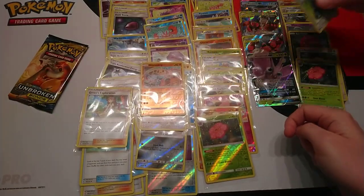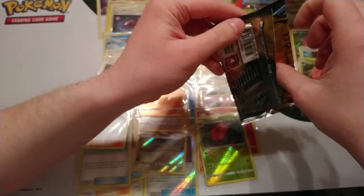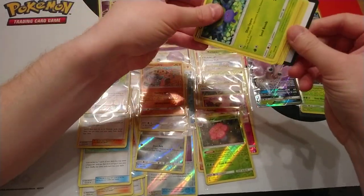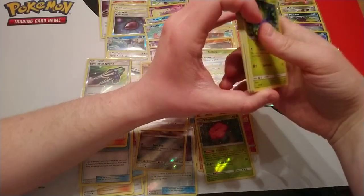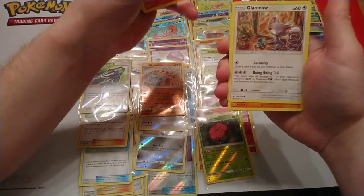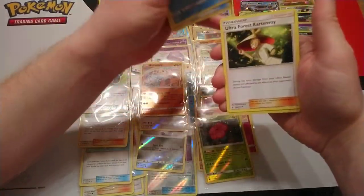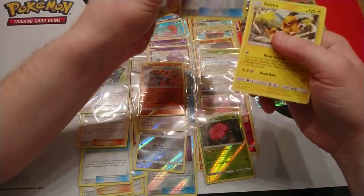So that means if the last pack doesn't have a hit, this is a four-hit box. A four-hit box? Of all the boxes I've seen I've not seen a box with four hits. Let's be positive. Last pack: Oddish, Mischievous, Salandit, Glameow, Diglett, Grass Energy, Metalcore Barrier, Tentacruel, Ultra Forest Cartonvoy, Electromagnetic Raider, and a rare is Raichu. We got four hits.